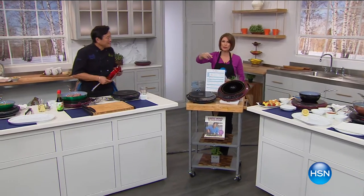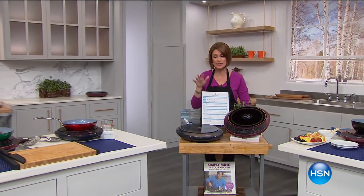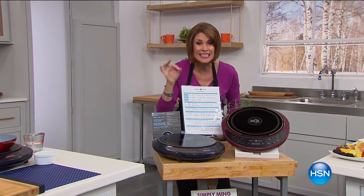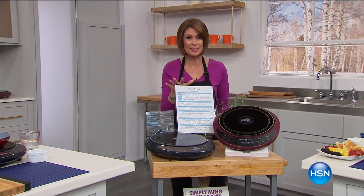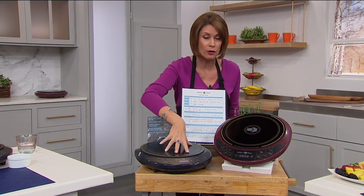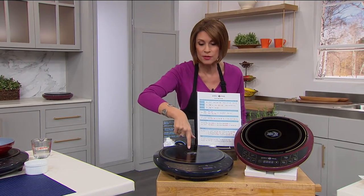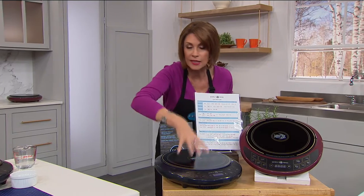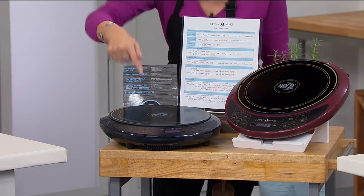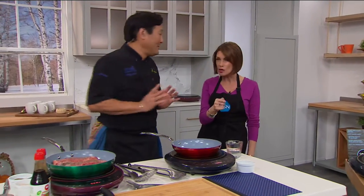Chef Ming Tsai is here, and we'd love to hear from you — call in, ask us any questions. He brings us today his other superstar product, and you have never seen his induction burner at a price like this. 1,800 watts of power. Not even when this was a Today's Special was it at $79.95. You have your choice of red or black. We are very limited in terms of quantities. The reason you want an induction burner is, number one, because it's like taking 25% of your stovetop and being able to plug it in and take it absolutely anywhere because of its portability. But on top of that, 94 temperature settings.